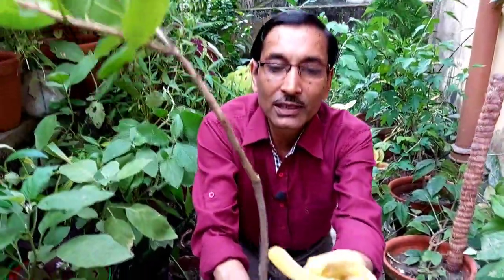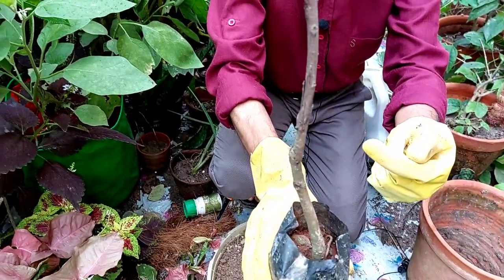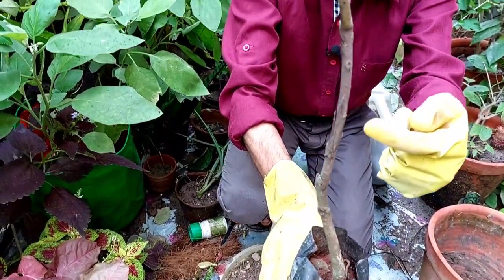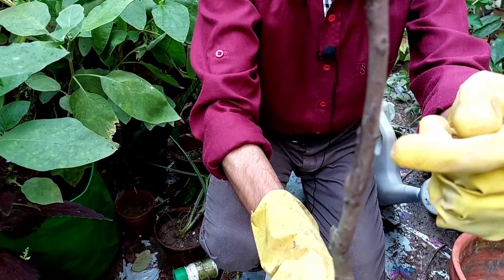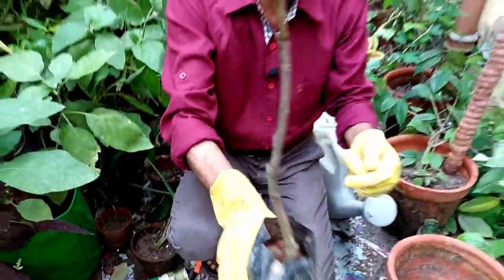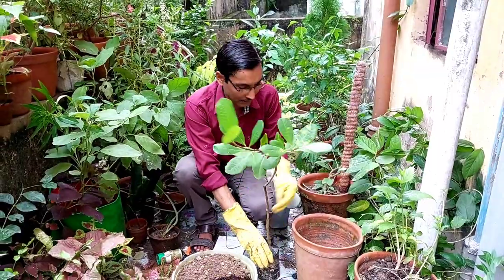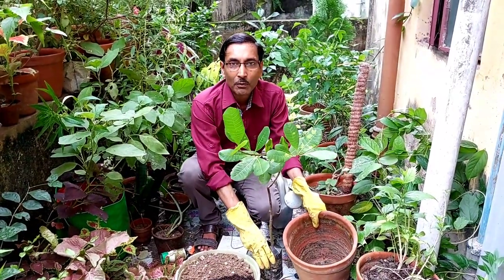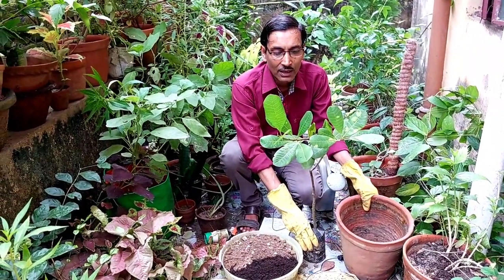This is a grafted plant — here you can see the grafted portion. If you want to grow any plant in your pot or garden, you must buy this kind of grafted plant. The lower part is the seedling and the upper part is the grafted part. This is a very dwarf-based variety, and for growing it I am using a 10-inch glass pot.